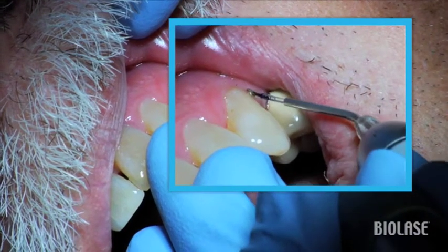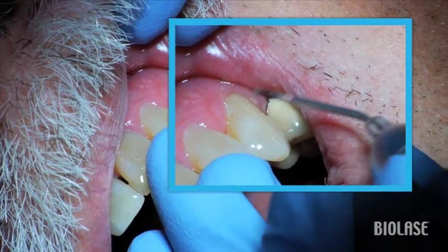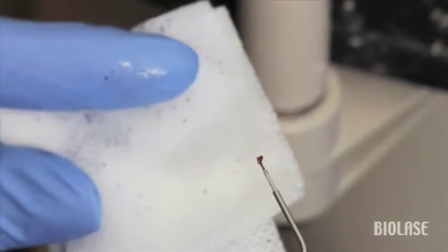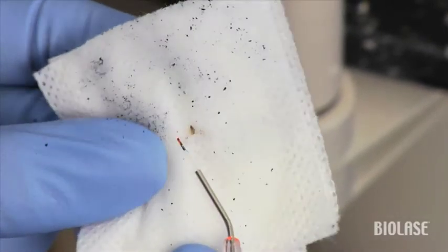You will be looking for tissue at the end of the tip as well as reduction in bleeding or inflammation when present. Gently wipe the fiber as needed throughout the procedure, and reinitiate the tip if necessary.